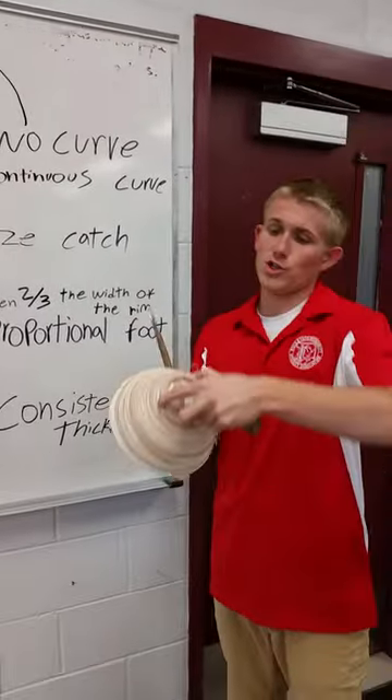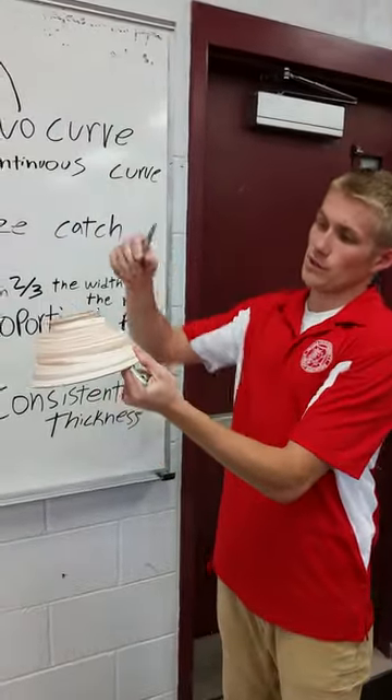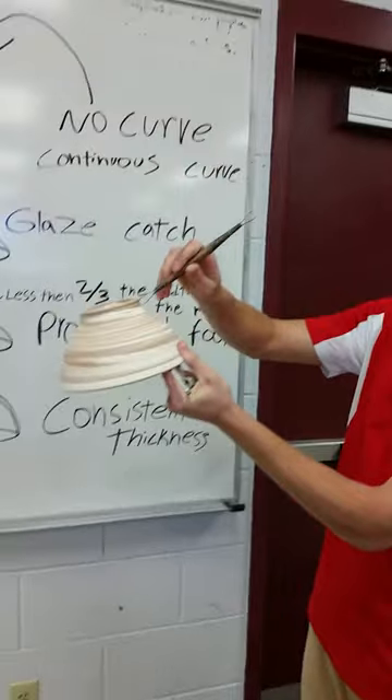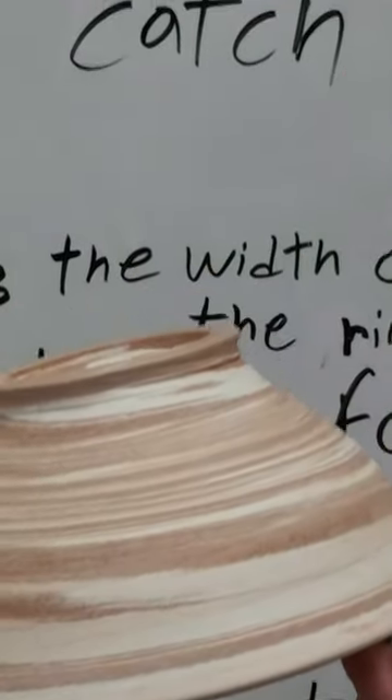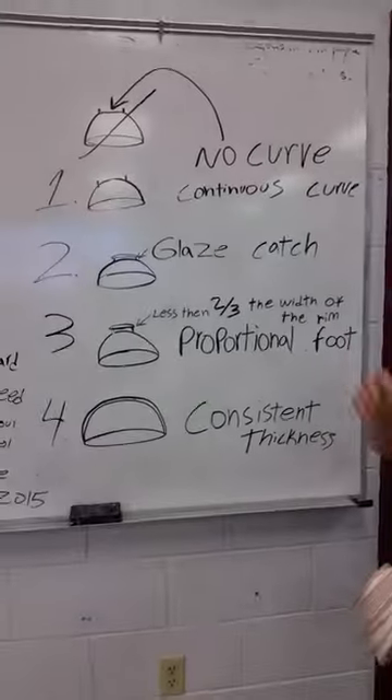In order to get that U shape, you can use a small trimming tool that's the same shape. You touch that, it'll make the U. I'll show you over here in the demonstration.